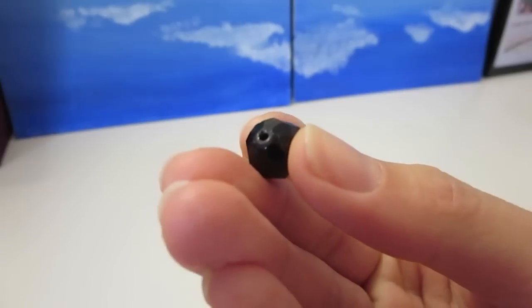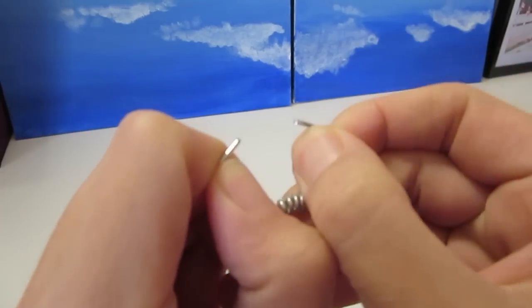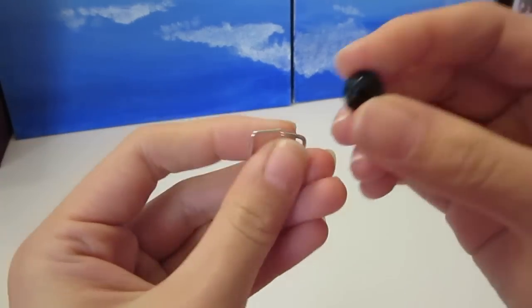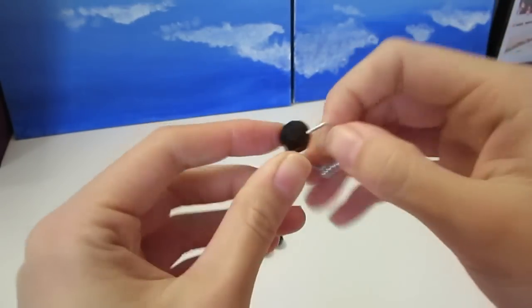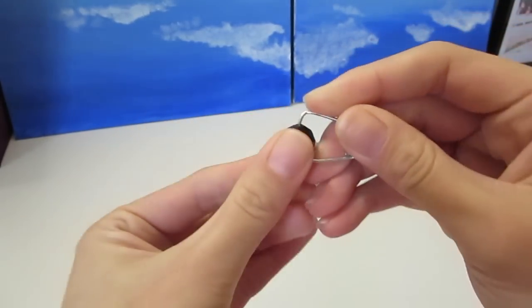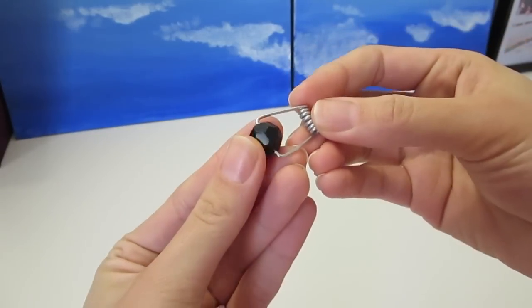Get your hands on some beads with a hole running through the middle. Grab your clothespin spring and you want to bend it open slightly. Then thread the metal into the bead from the two ends. You want to look for beads with a fairly large hole so it's easy to thread through.